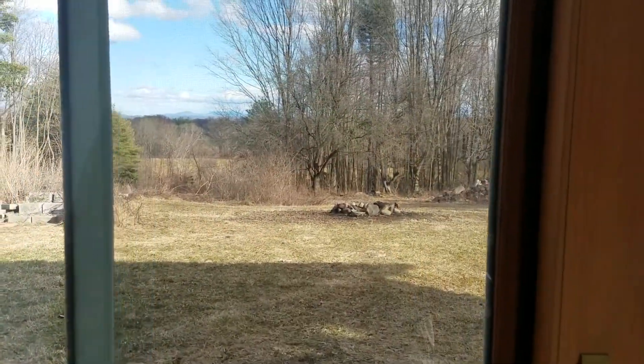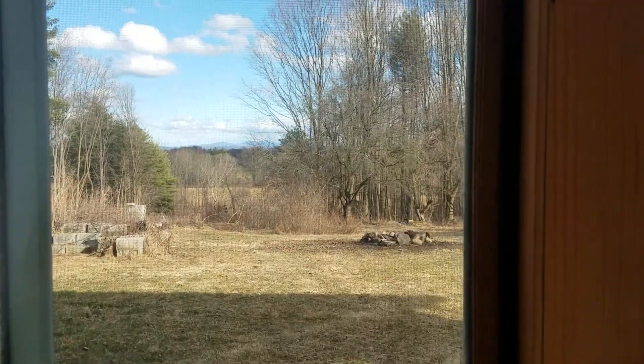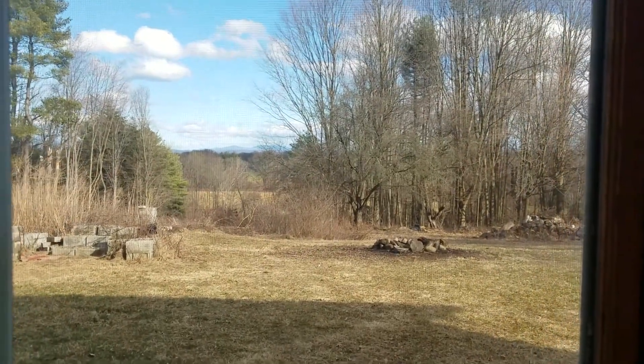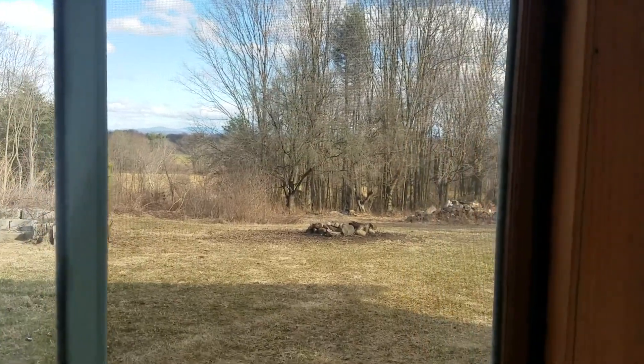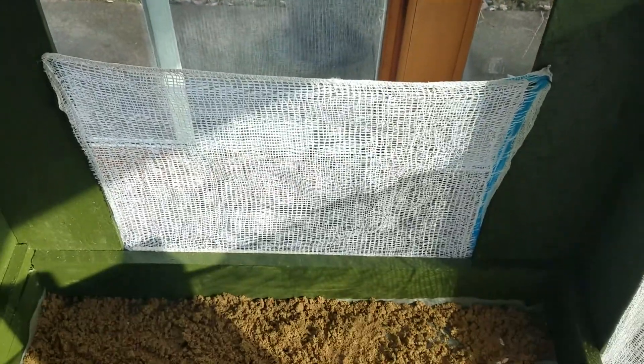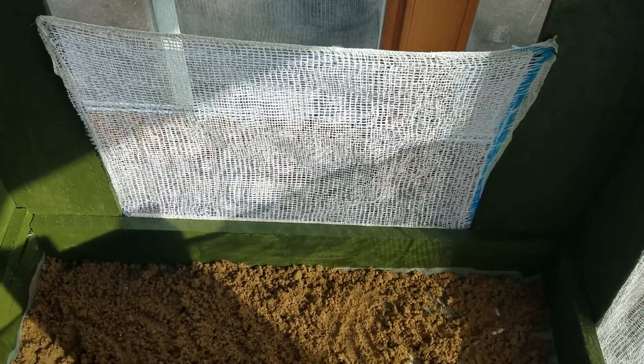Look at that view they've got — pretty nice! They can look right out there. We're going to get a garden going and I've got my fire pit too. All right, have a great day — stay well everybody!